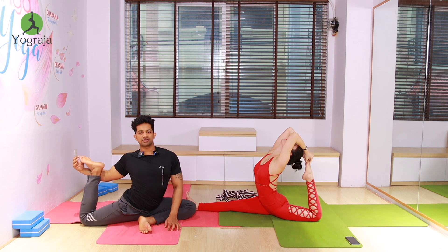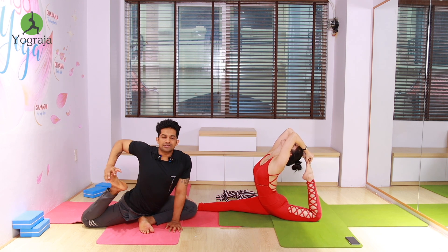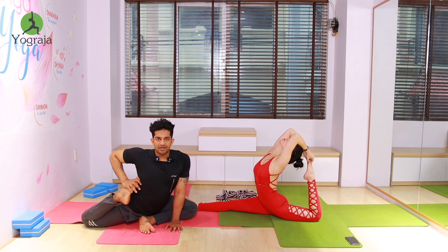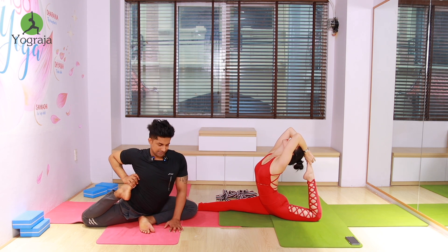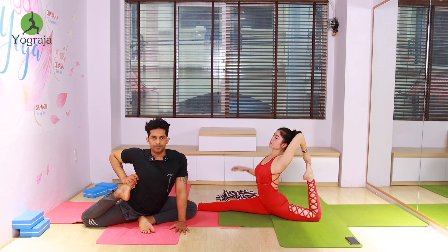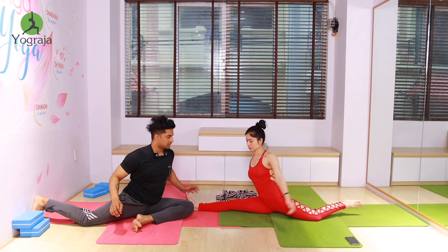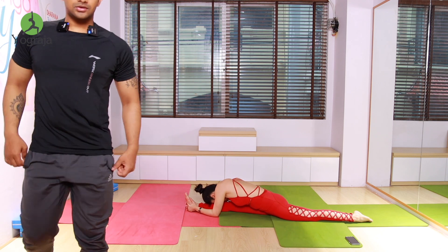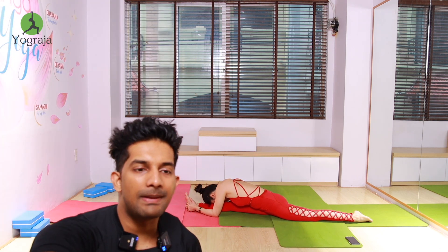Try as much as possible. Left leg, left hand — touch your heel to the hip. Exhale, forward bend and stretch, go down. Forward bend everybody, keep going down.